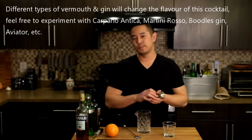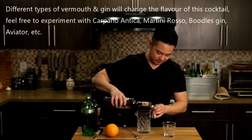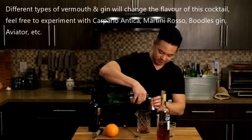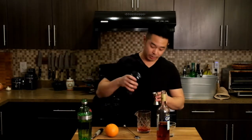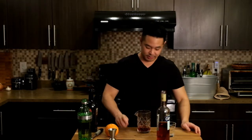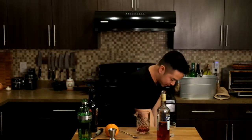The first thing you're going to do is measure out one ounce of Campari, one ounce of gin, and one ounce of vermouth. Once you've got all three ingredients in the mixing cup, what you're going to do is add some ice.